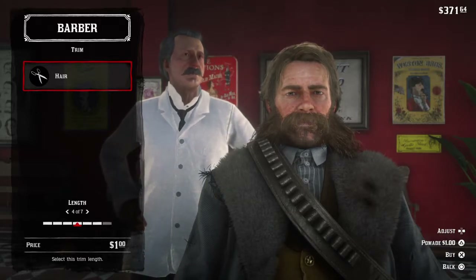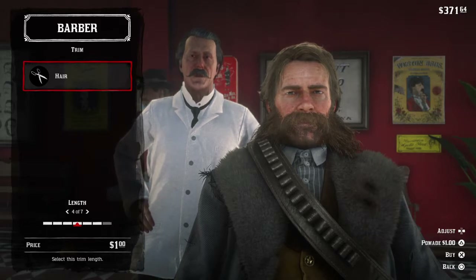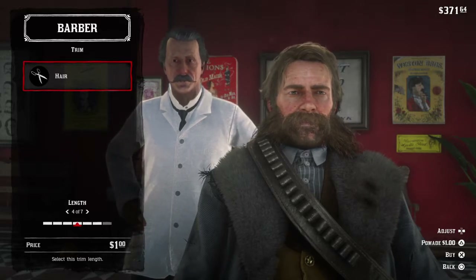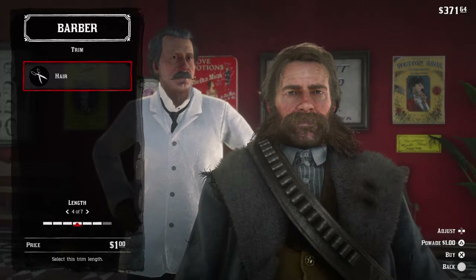Hello everyone and welcome to the first annual Sandini Hair and Beard Show starring Arthur Morgan. Today we're in Sandini and we're going to get a haircut and look at the different styles you can get with Arthur. They're all beautiful — you can choose whatever kind of style you want and there's plenty.